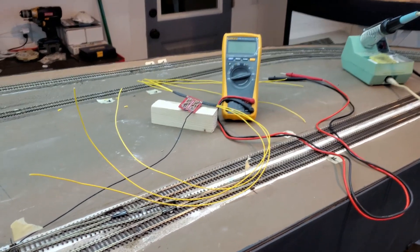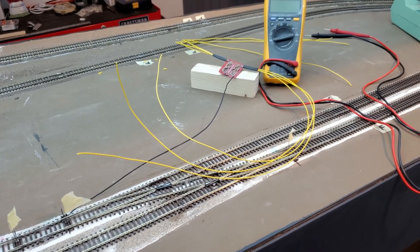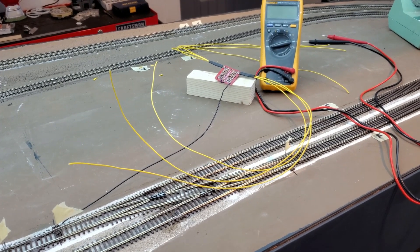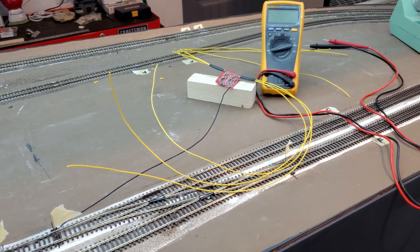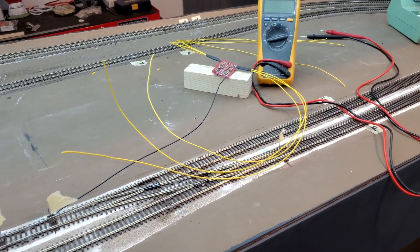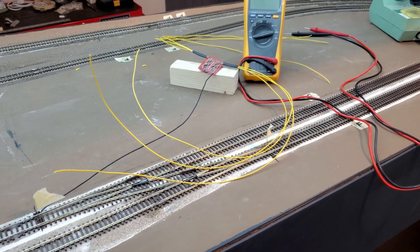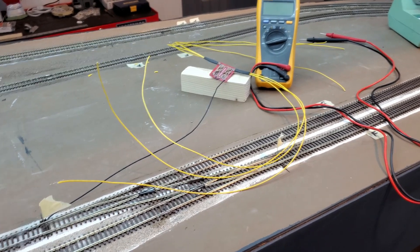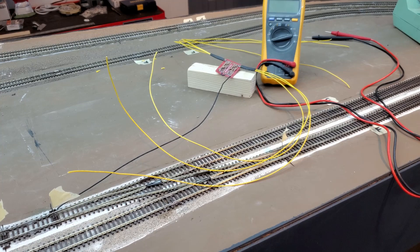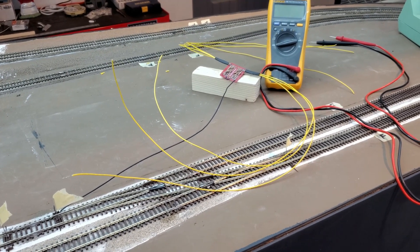I have my resistor board built for the LEDs, and all these yellow leads will connect to the common lead on the bicolor LEDs. I set the lengths of these leads — they're about two feet. I don't know how much length I'm going to need, but I thought it would be easier to get these wired up now, then cut them to fit once I get underneath the bench work.